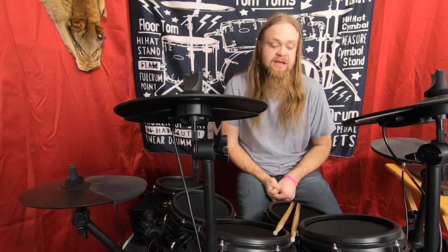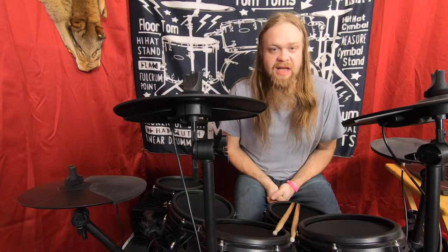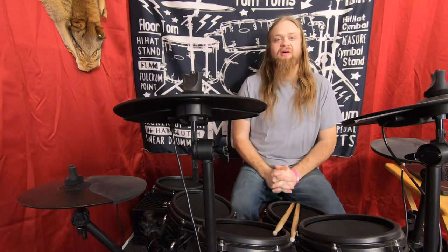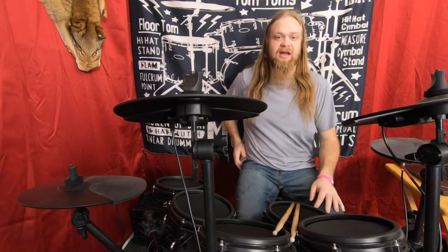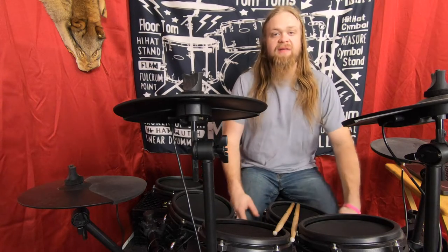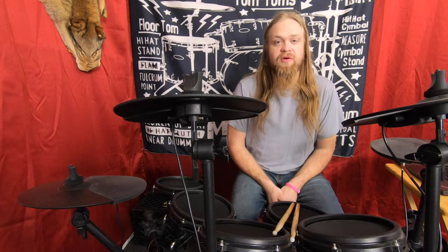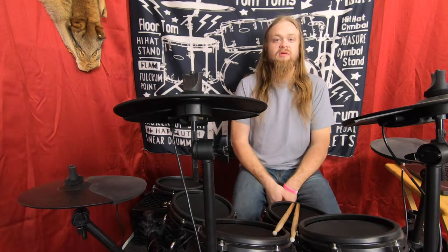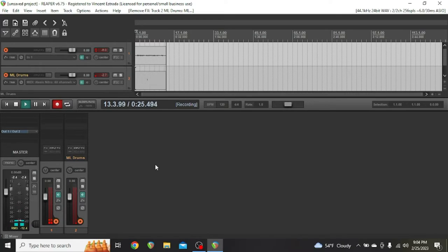Welcome back to Pirate Studios. Today I'm going to show you ML Drums by ML Sound Lab and how it applies to me with having an electric kit — how to set it up, what comes out of the free version, and what you get with the full version.